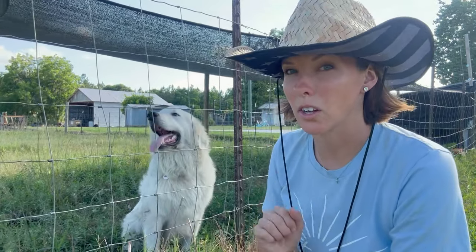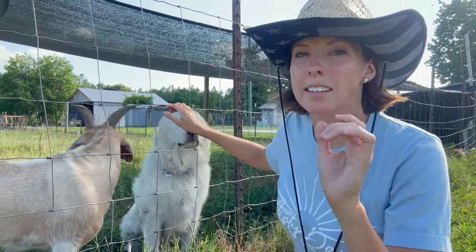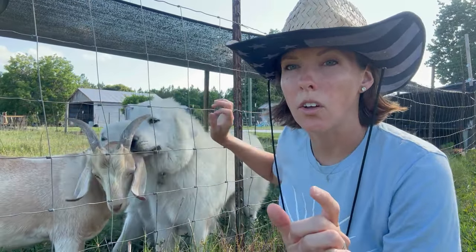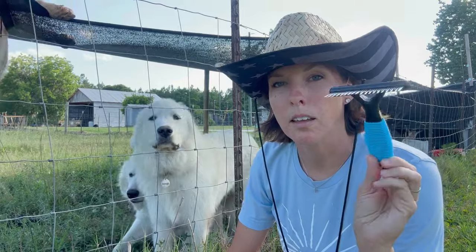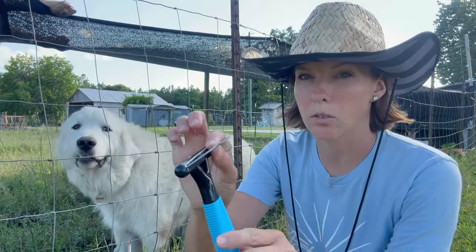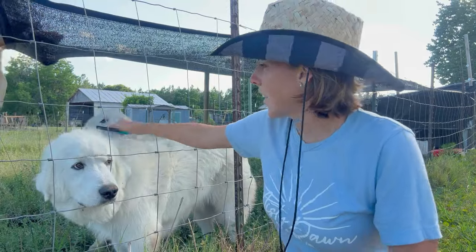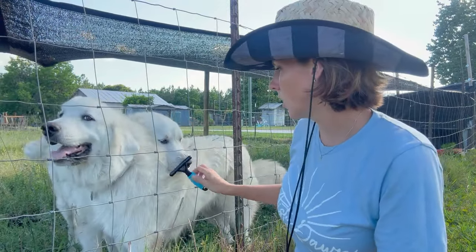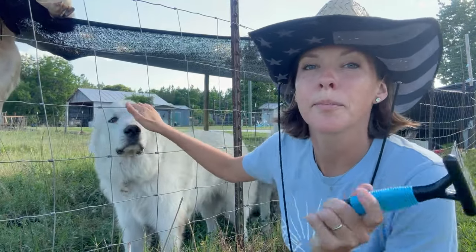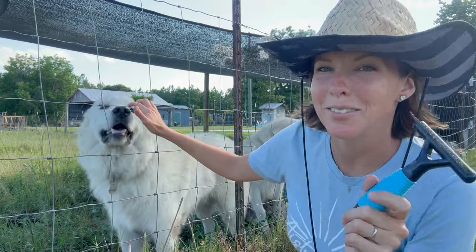We're starting out here by the boys because I wanted to tell y'all something. A couple videos ago, I made a video on grooming the Great Pyrenees and y'all, I was told by several of y'all that because they're double coated, they need a different type of brush than what I was using. Thank you so much for those who said it, and also to Sonia who sent me a link for the rake. This is what you need for a double coated dog — it rakes the undercoat without damaging the top coat. So thank you, I learned something new.